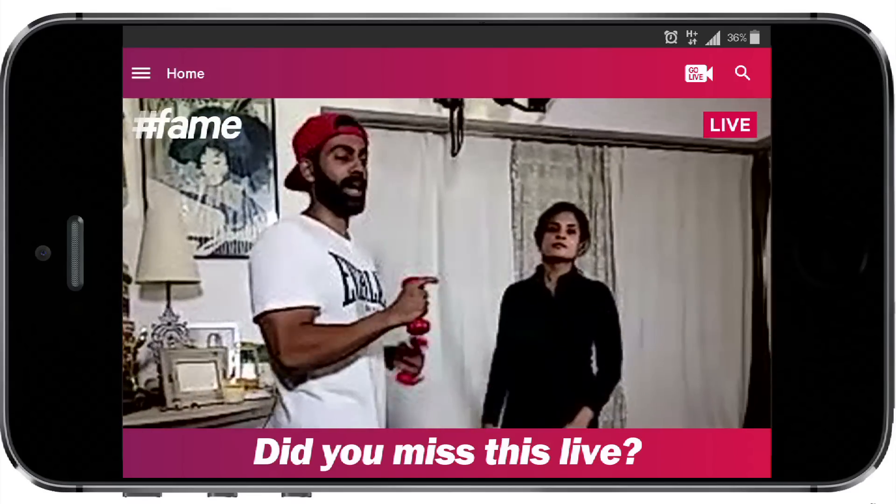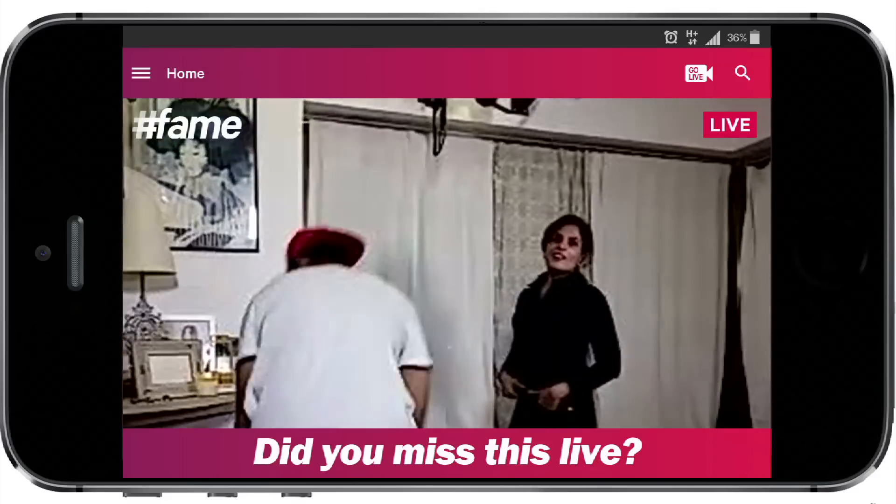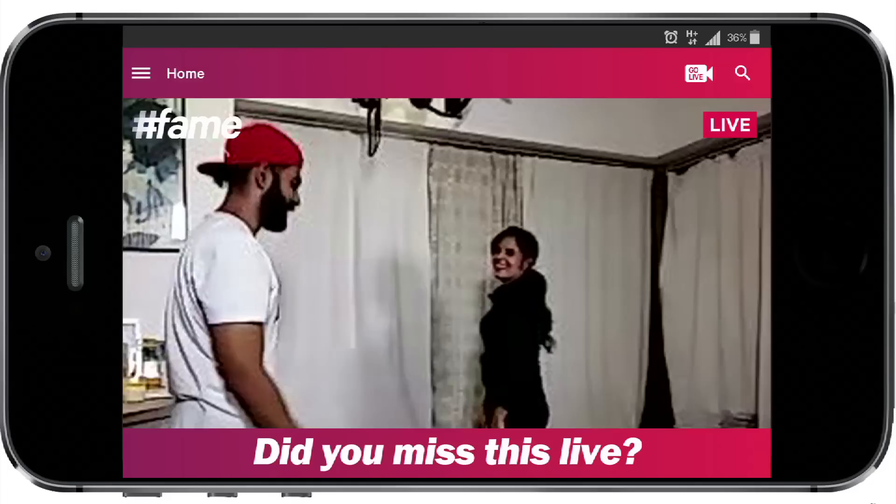Now we're going to do the one exercise that everybody across the world loves — burpees. Oh no. Let's go. Just five burpees.